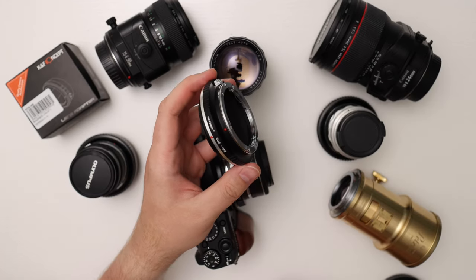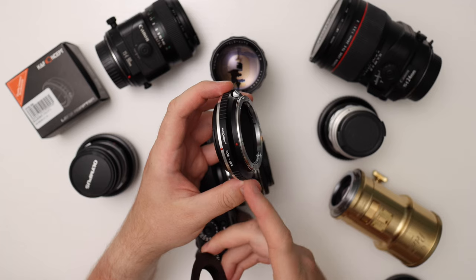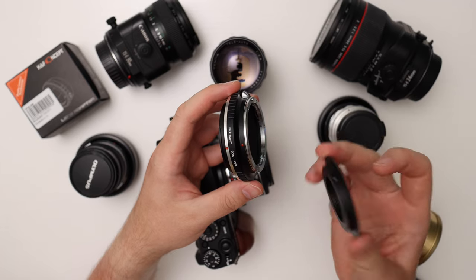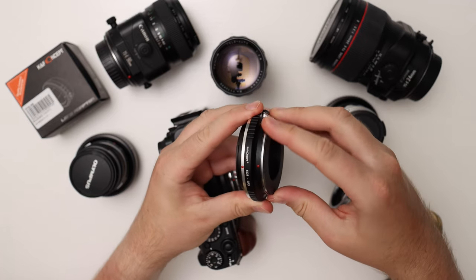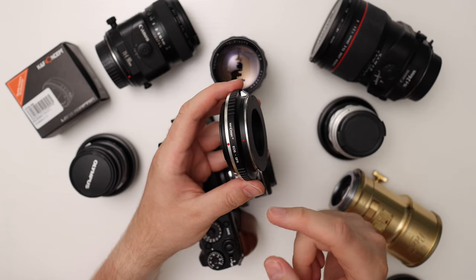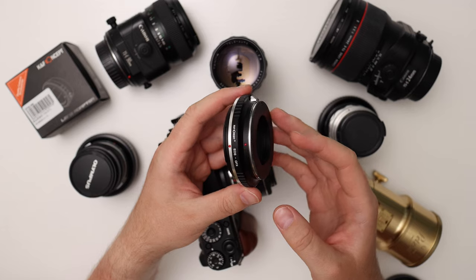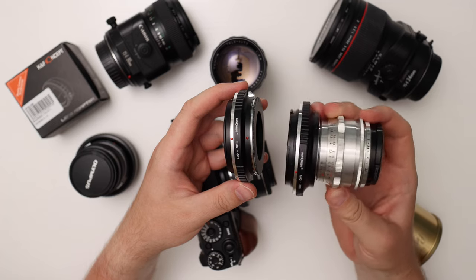Another good thing about the EOS EF to GFX adapter is that the EF mount is quite universal — it has a pretty short flange distance at 44mm, so you can use this adapter and further adapt other adapters. Here I have a super cheap M42 to EF adapter, which I can slap on to effectively turn the EOS EF-to-GFX into an M42-to-GFX. There are lots of cheap M42 vintage lenses on the market; Pentax used them in the 60s and 70s, and a lot of Eastern German lenses from the post-WWII era use this mount.